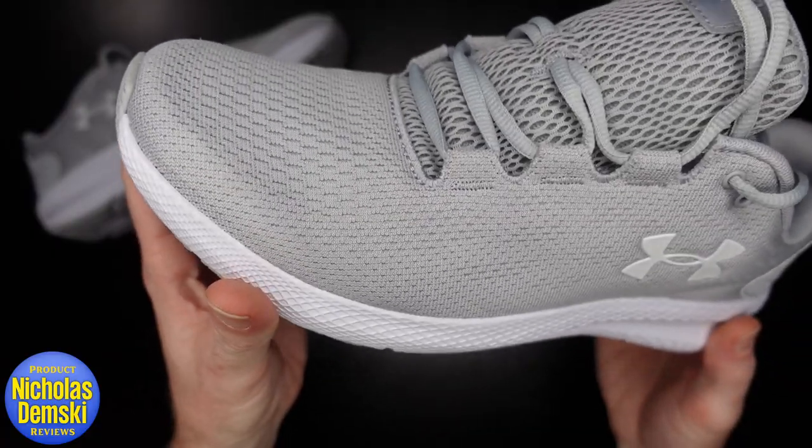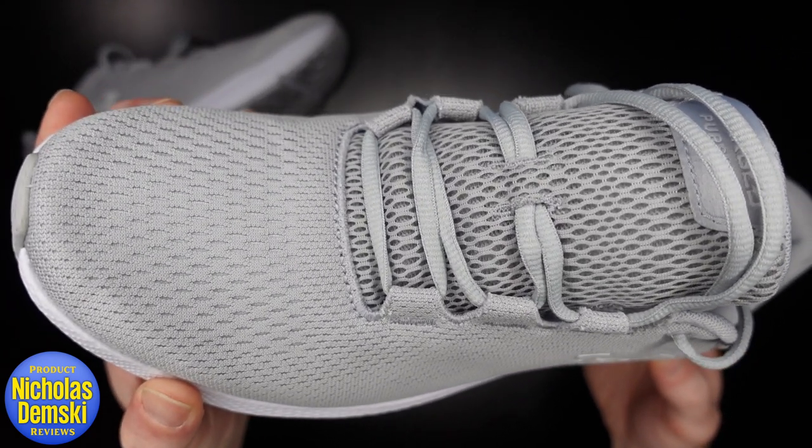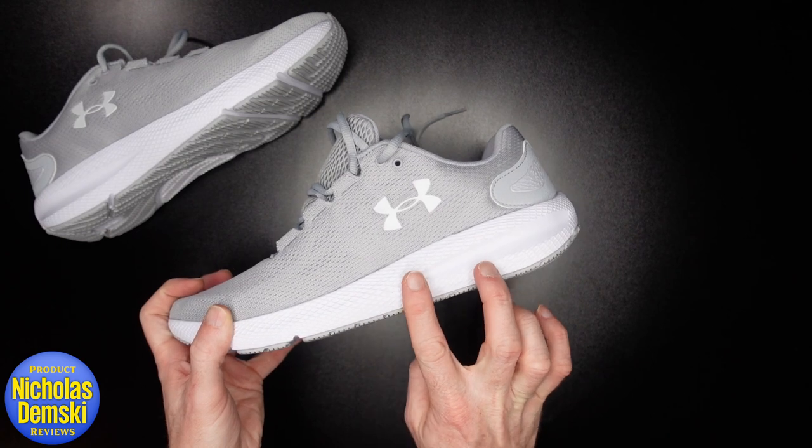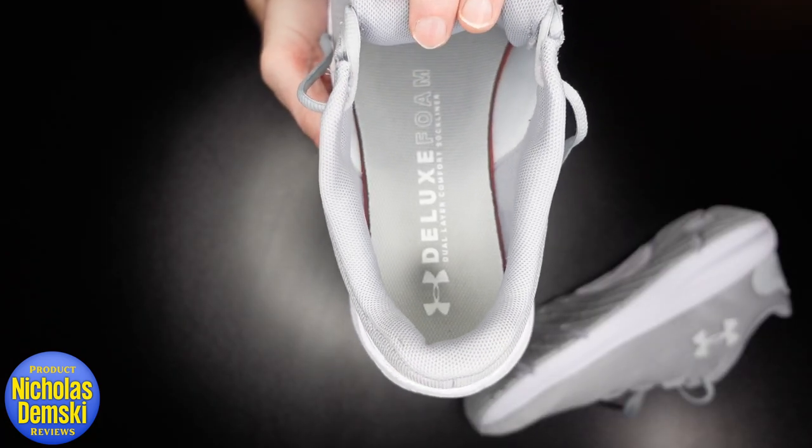I got these ones because I just really love this cool gray on them. I think it's a really nice color. They've got this mesh upper that makes it really lightweight and breathable, and they have this really strong midsole made of molded foam.